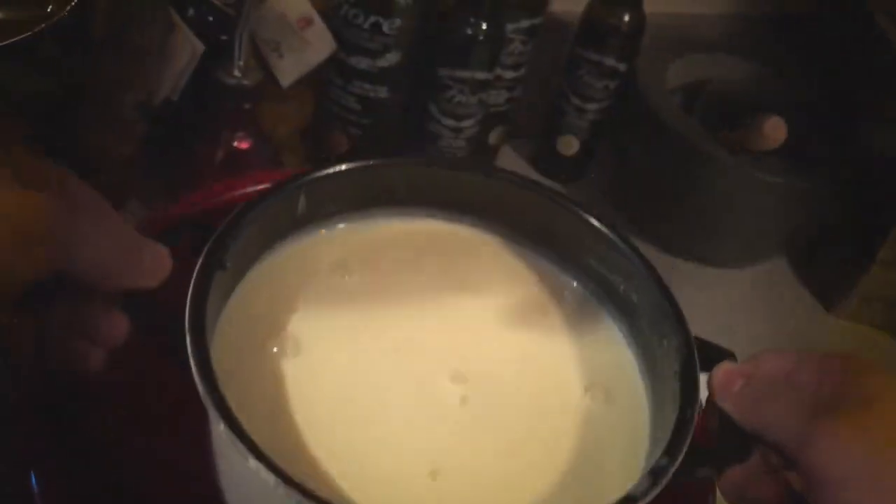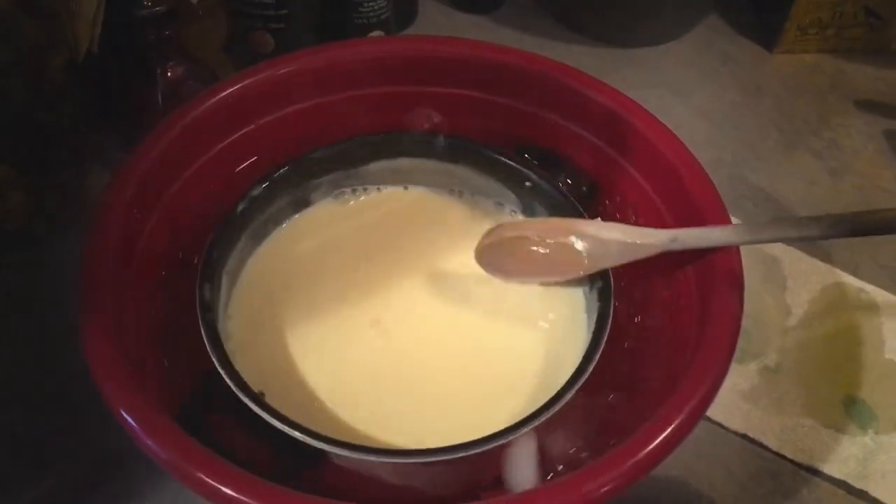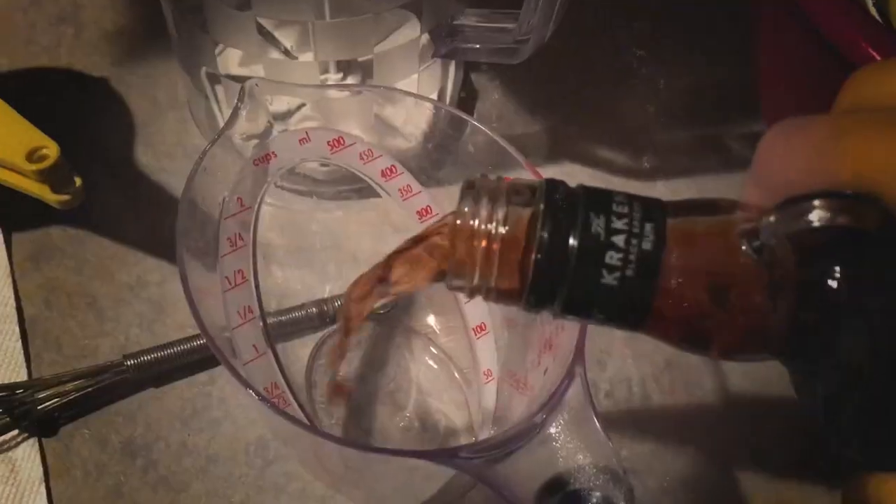Remove from heat and quickly stir in the cream. Place the saucepan in the prepared ice bath, stirring occasionally until chilled, then add the brandy, rum, and remaining two cups of milk.